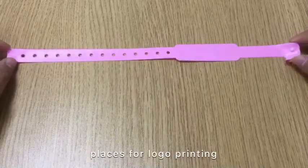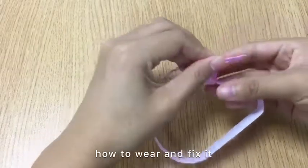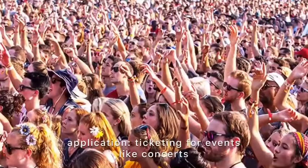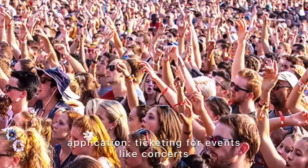You can simply wear it and fix it in this way. This wristband can be applied in many fields like ticketing for events, like concerts.